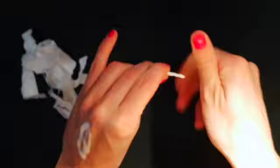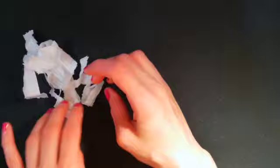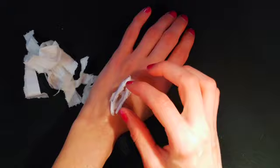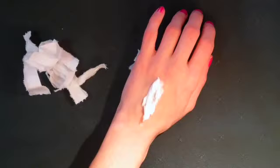Place one strand on either side of the glue. For the middle, rip a small strand and place it in between the two strips. It will help make the sides of the wound look more even.